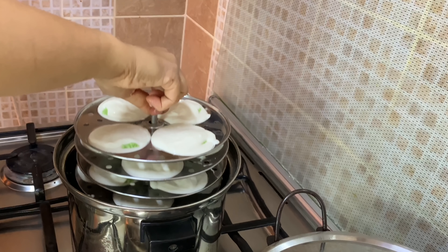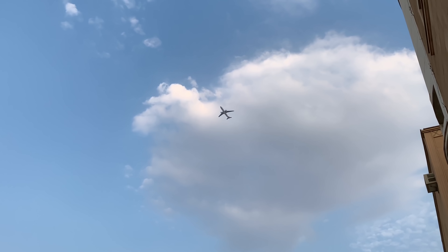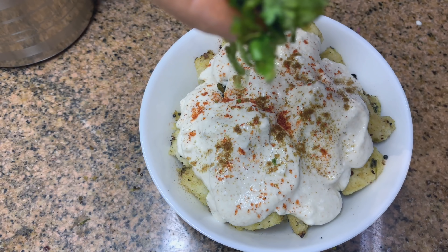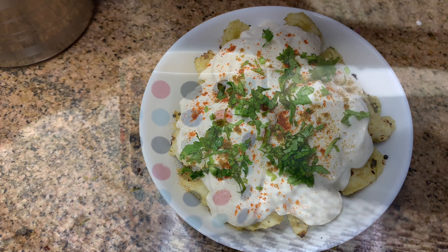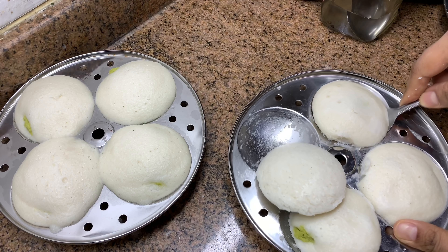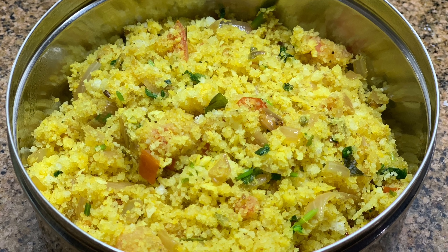Hi everyone, welcome back with a set of tiffin recipes. This was highly requested since schools have reopened in many countries. In today's video I'm showing four easy tiffin recipes. My kids come back before lunch, so the tiffin recipes included are a kind of breakfast recipe. There are two wraps and two others. Hope you would like it — keep watching.